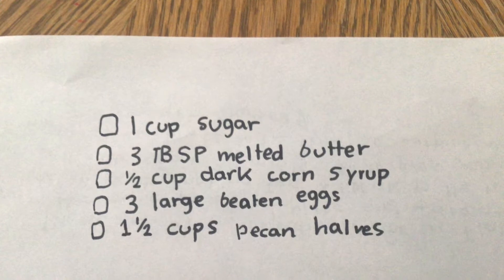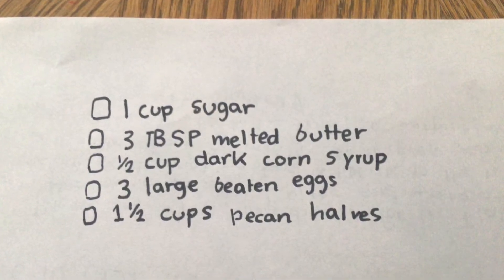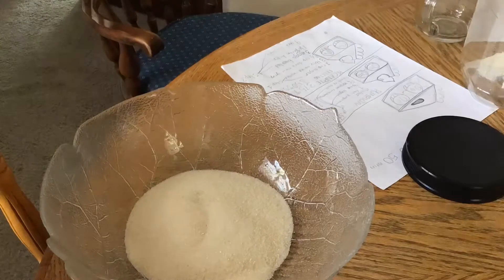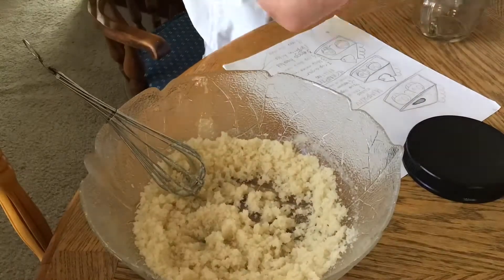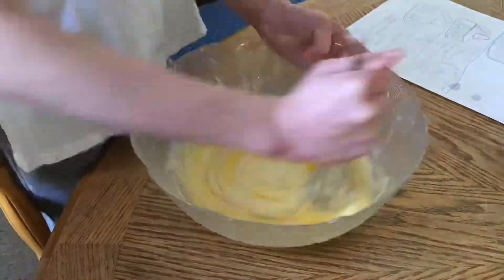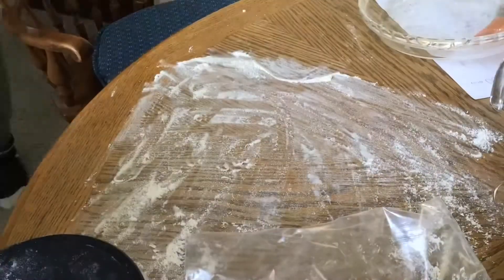This is the recipe for the filling — you can copy it by pausing the video, or I'll leave the link in the description below. While our crust is in the fridge, let's make the filling. I'm adding sugar into the bowl and mixing it with melted butter, then adding my syrup and three eggs. Finally, the most important ingredient: the pecans.